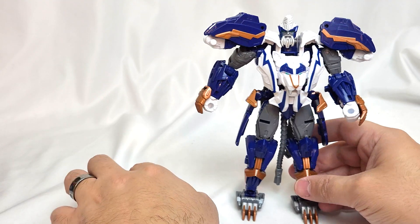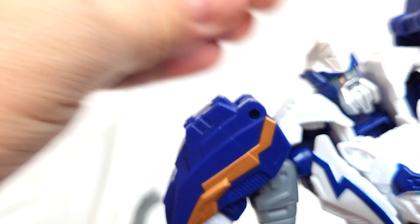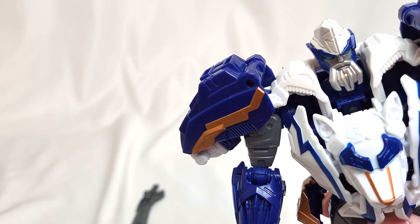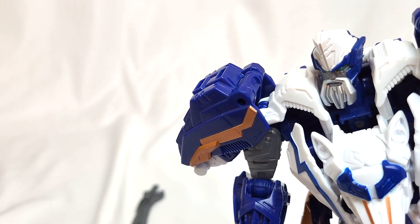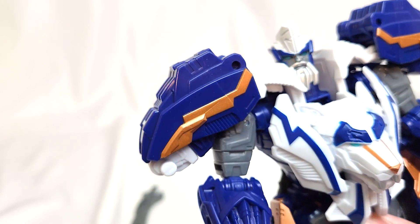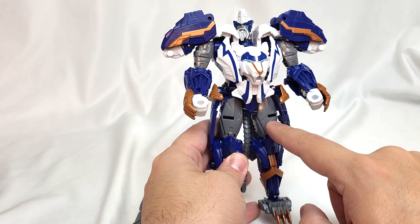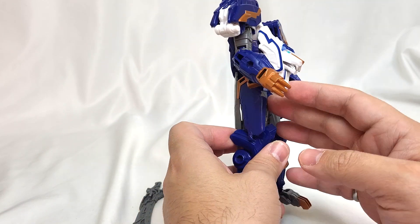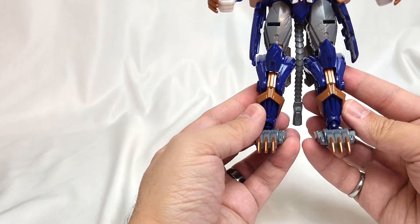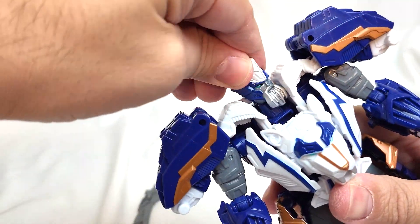Here is Thundertron in robot mode. He has a really neat head sculpt that evokes an admiral's or naval officer's hat — not exactly the same as his original head sculpt but still great. I like the silver painted beard and the eyes. The body has a really nicely broken-up color scheme: dark blues, dark grays, white, bronze on the legs and feet, and lion paws on his wrists. Overall it looks really good.